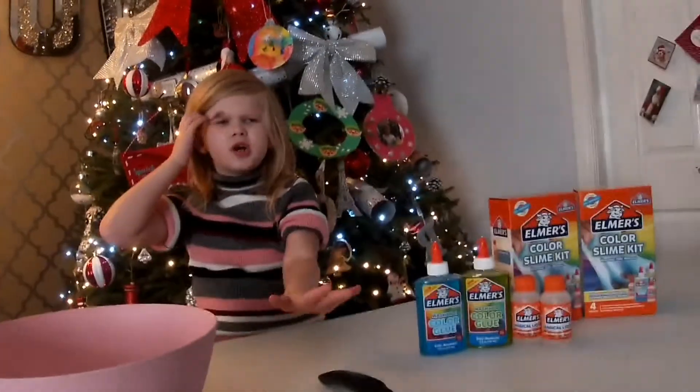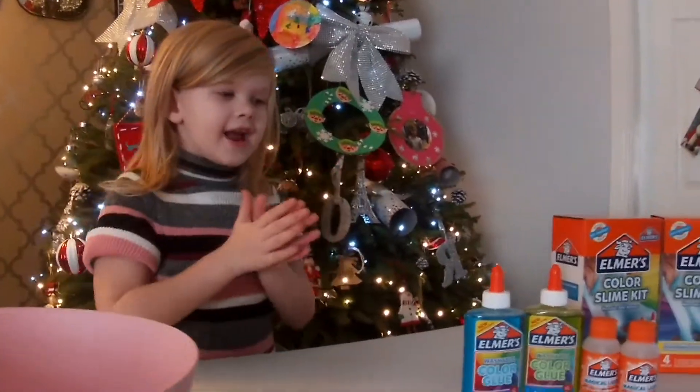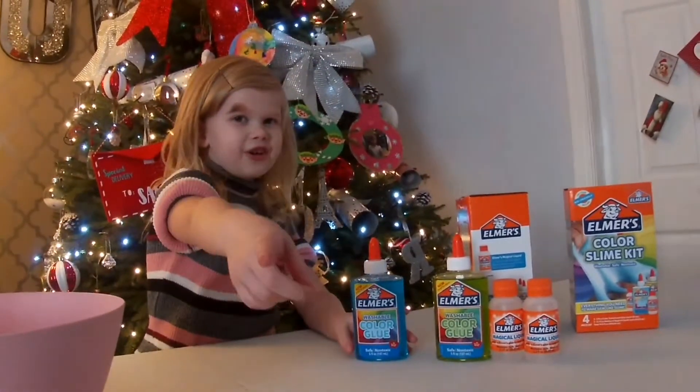Hey guys, welcome back to our channel. Today I'm doing Elmer's glue and I hope to have a good Christmas. If you don't know Elmer's, they make slime, so I'm going to show you how to make slime if you don't know how to do it.